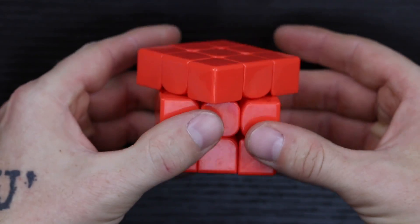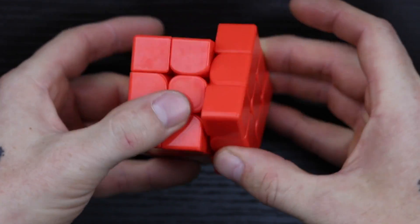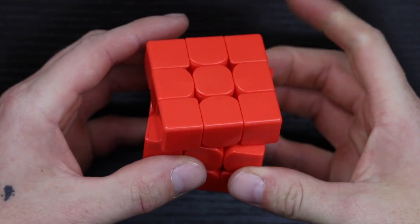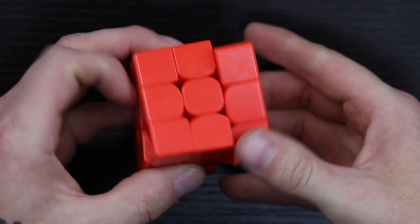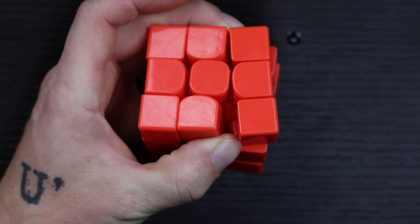It's a Valk Power M — it does corner cut really, really well. It reverse corner cuts awesome as well. It does move around really well, even though it is very dry. So I did end up adding a few drops of DNM-37. This puzzle is just as good as any other Valk Power M. It's just a display piece.